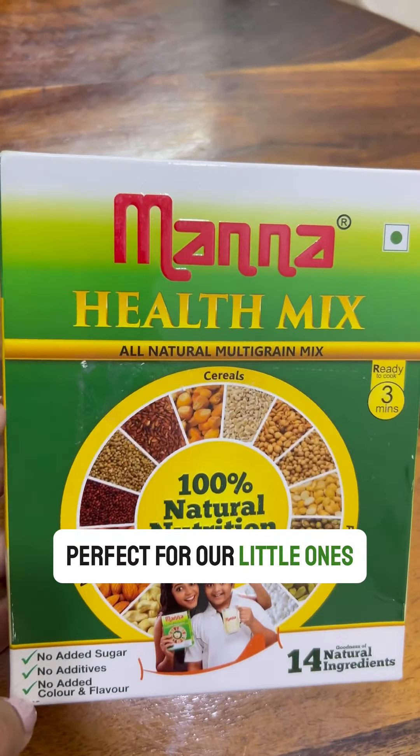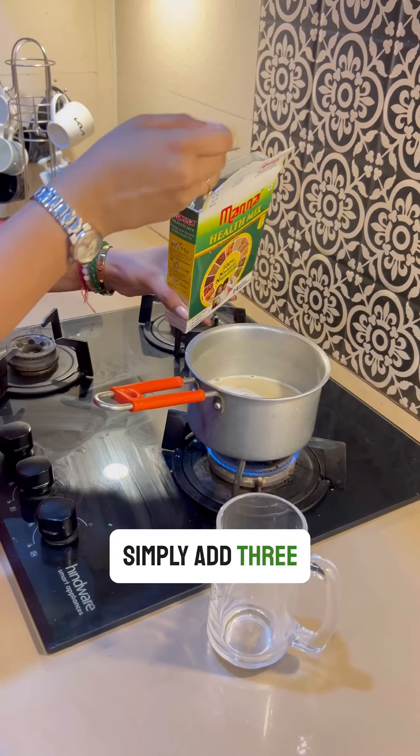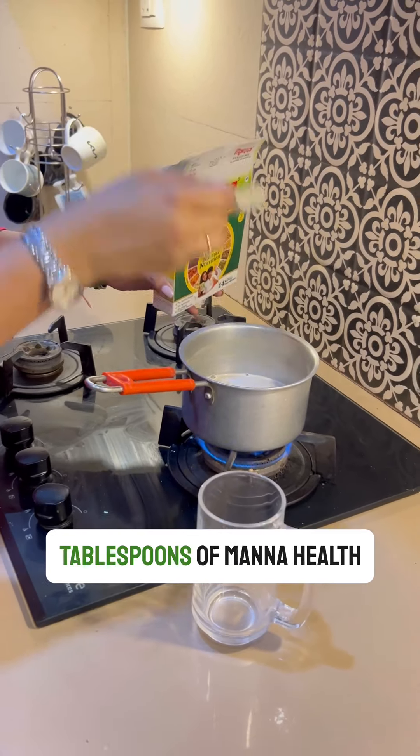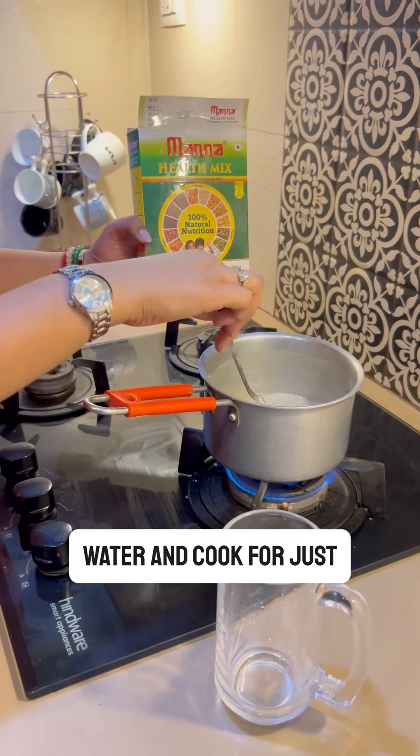Perfect for our little ones. Now let's see how quick and easy it is to prepare. Simply add 3 tablespoons of Manna Health Mix to 300 ml of water and cook for just 3 minutes.